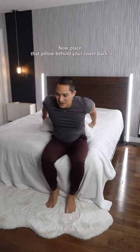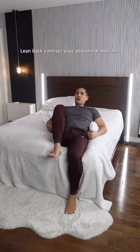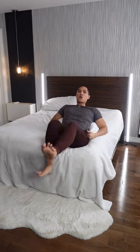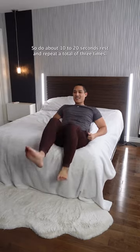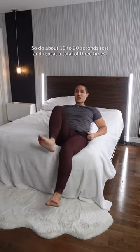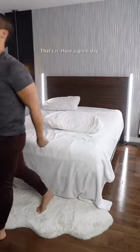Now place that pillow behind your lower back, lean back, contract your abdominal muscles, and let's bike in place. This one is more challenging, so do about 10 to 20 seconds, rest and repeat a total of 3 times. That's it — have a great day!